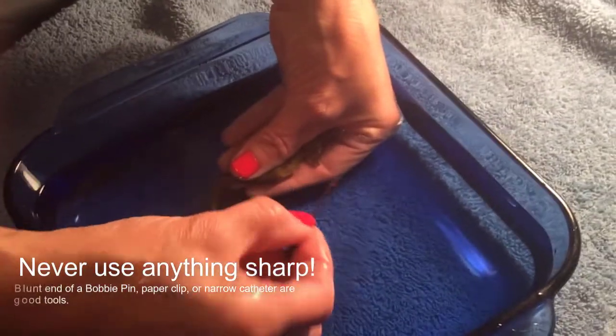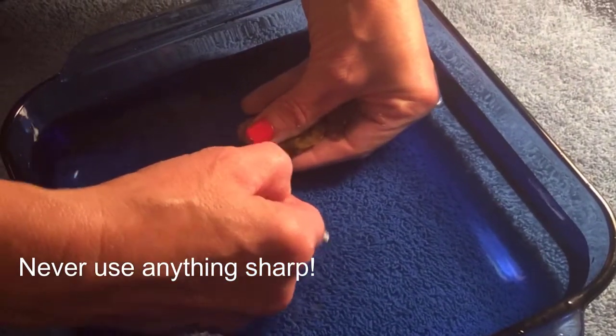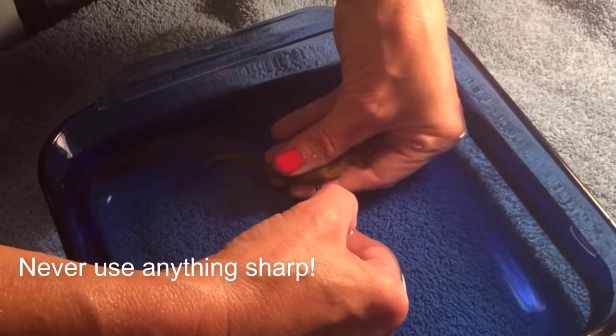So I've moved on to my bobby pin. I'm using the blunt end of the bobby pin. You should never use anything sharp — no needles, no toothpicks. They should be smooth.